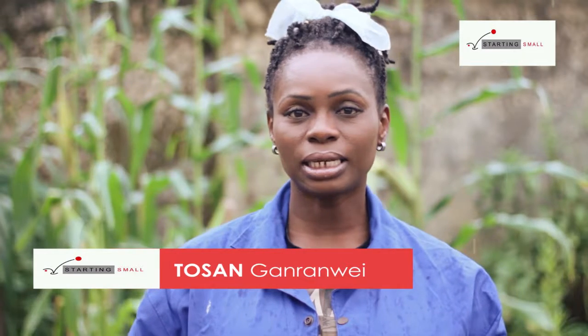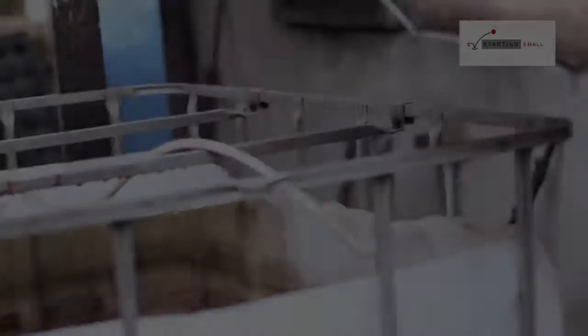Fish farming is basically all the processes involved in bringing up fish from fingerlings to adulthood. I chose plastic tanks because of space and money — it was easier and cheaper for me to get than the other options.